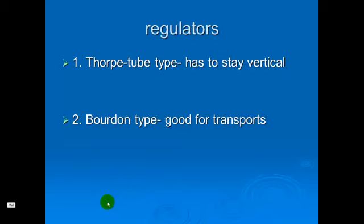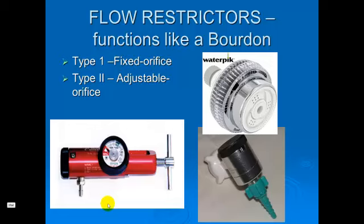The flow restrictor is another type. It works like the Bourdon gauge in that it's not back-pressure compensated. I think of it like the adjustable orifice on a shower head — if you rotate the head, it will change the flow coming out. This adjustable orifice oxygen flow meter does similarly. Here we have a Bourdon gauge measuring pressure connected to this adjustable orifice flow meter, and when you turn the knob on the end, the flow is indicated in the window — in this case reading 1.5 liters of flow.